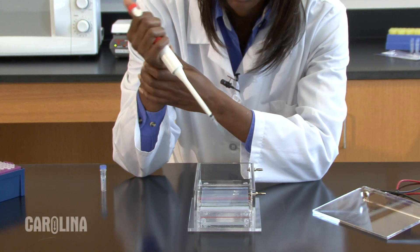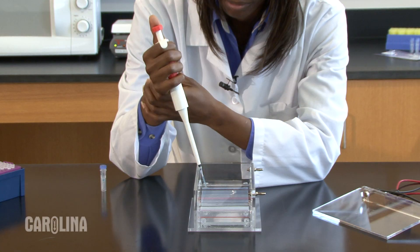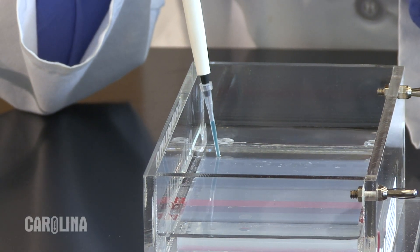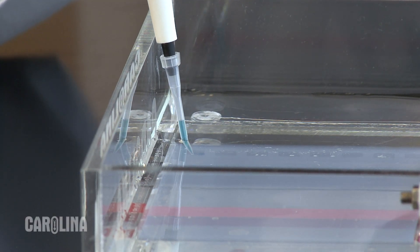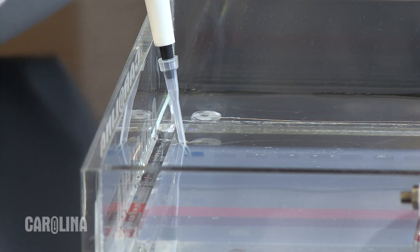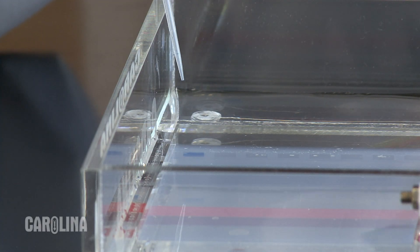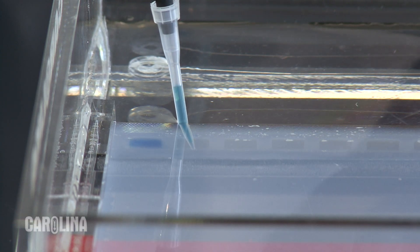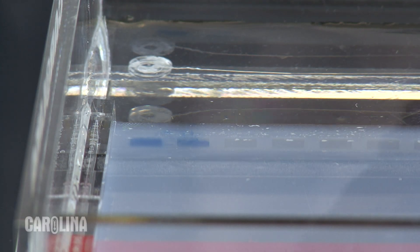Place your elbows on the table to steady your hands and brace the hand holding the pipette with the other hand while you are loading the sample. To load the sample into the well, place the very end of the pipette tip just inside the well and slowly push the button on the top of the pipette down all the way to the second stop. Hold the button down until you have drawn the pipette tip out of the well, or you will aspirate your sample back out of the well again. Do not puncture the bottom of the well with any pipette — your sample will flow out of the bottom, or if the puncture is not complete, your bands may be distorted.